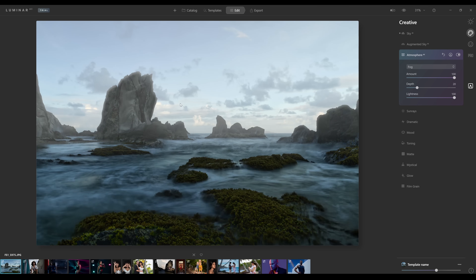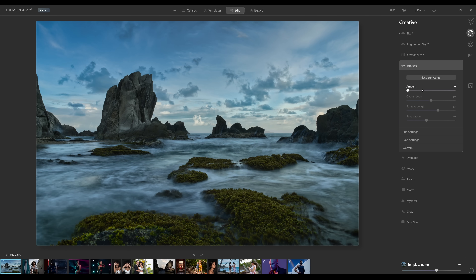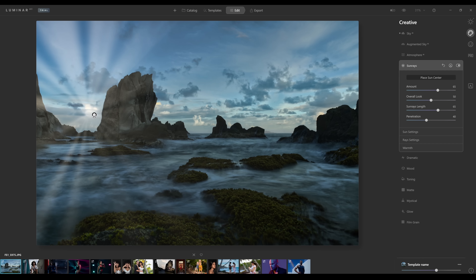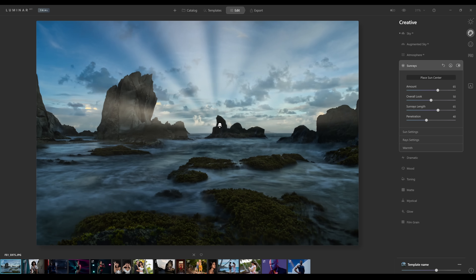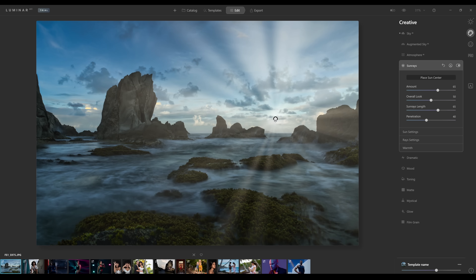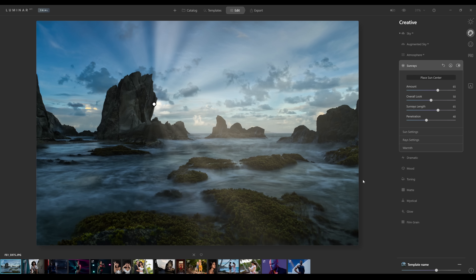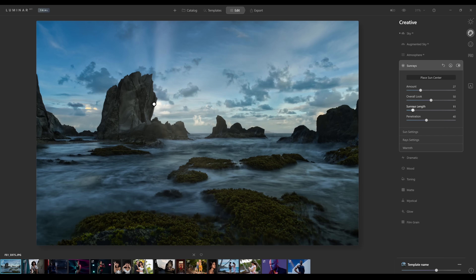Atmosphere AI lets you add fog to your background — it's adding a little bit of haze in the background, though it doesn't really call for it with these images. Sun rays — I know everybody gives me crap about sun rays, but this is quite an amazing plugin. If I add sun rays and move them around this rock, it knows not to put the sun rays over the top of the rock. This is something you'd have to do manually in Photoshop. You can change the length, penetration, and overall look of the rays using sliders.